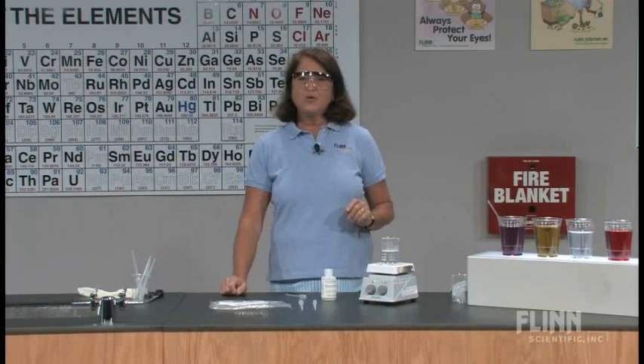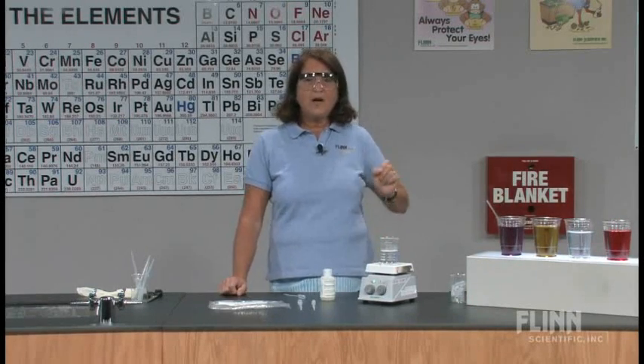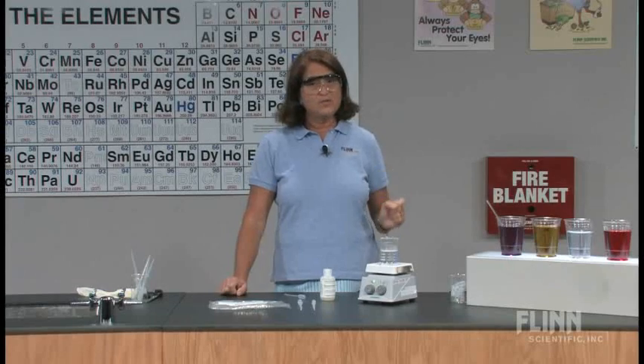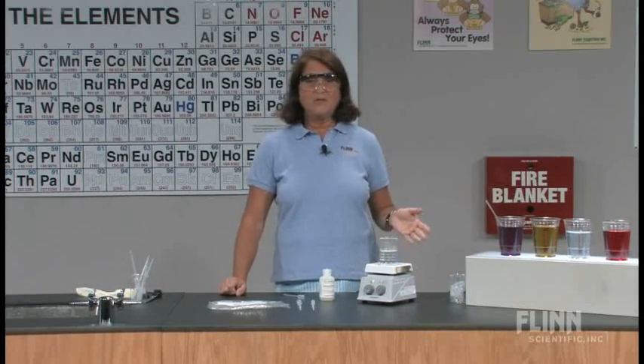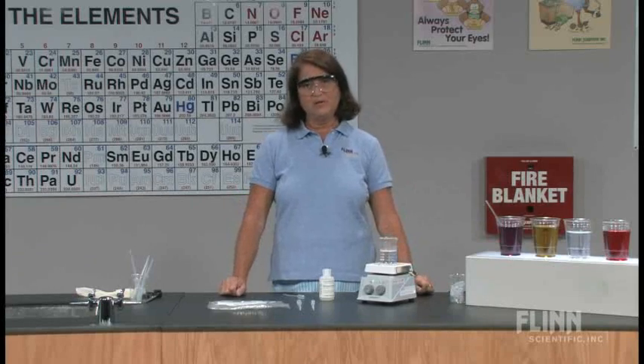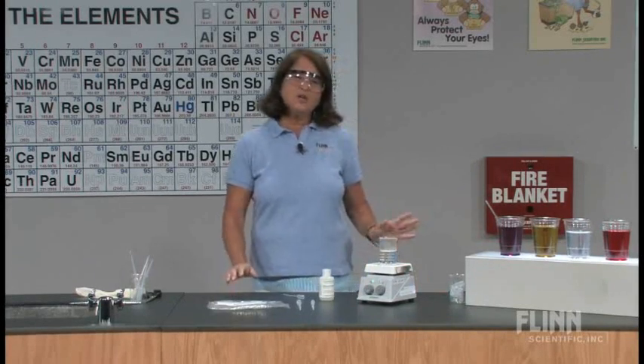Now, if you're going to have your students be part of a demonstration that you're doing, you want to make sure that they're following the correct safety procedures. They should have their goggles on. They should be informed of anything that they need to know about previously. But for this demonstration, it's pretty simple. I want to show you part of the setup.